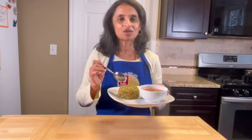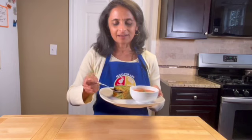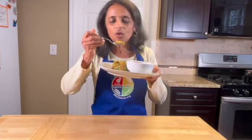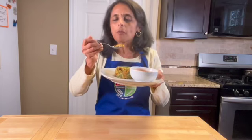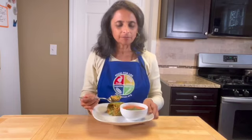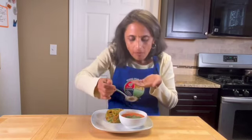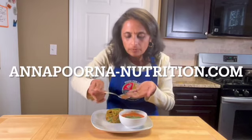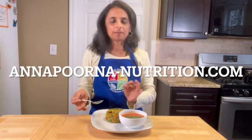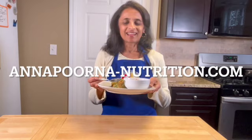Let's do a taste test on this khichdi. It's loaded with carrot and greens as well — it's an amazing, soul-comforting food. It's awesome. Adjust the spices to your liking, and let's do a taste test of the soup as well. Amazing flavor — the combination is just enjoyable.